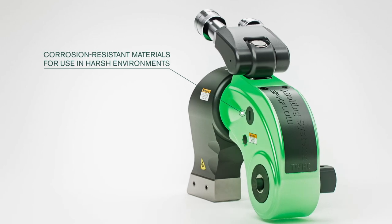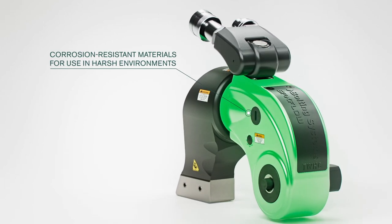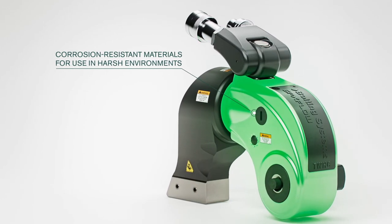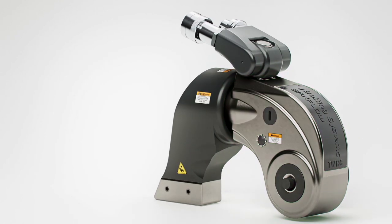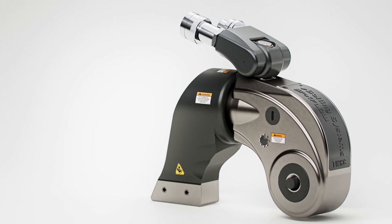Constructed from corrosion-resistant materials, the TWHC thrives in harsh working environments, ensuring the wrench performs in optimum working condition throughout its life.